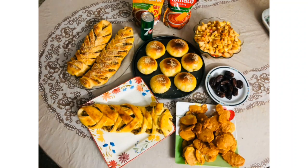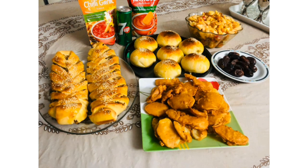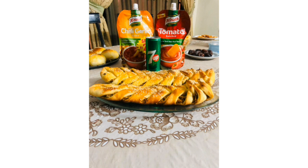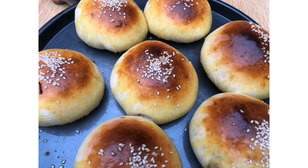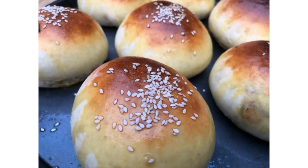As-salamu alaykum, welcome to my YouTube channel Cook & Eat with Emich. I hope you will be happy. Don't forget to give me your feedback. I will put the link in the description where you can try my recipes and share your pictures.